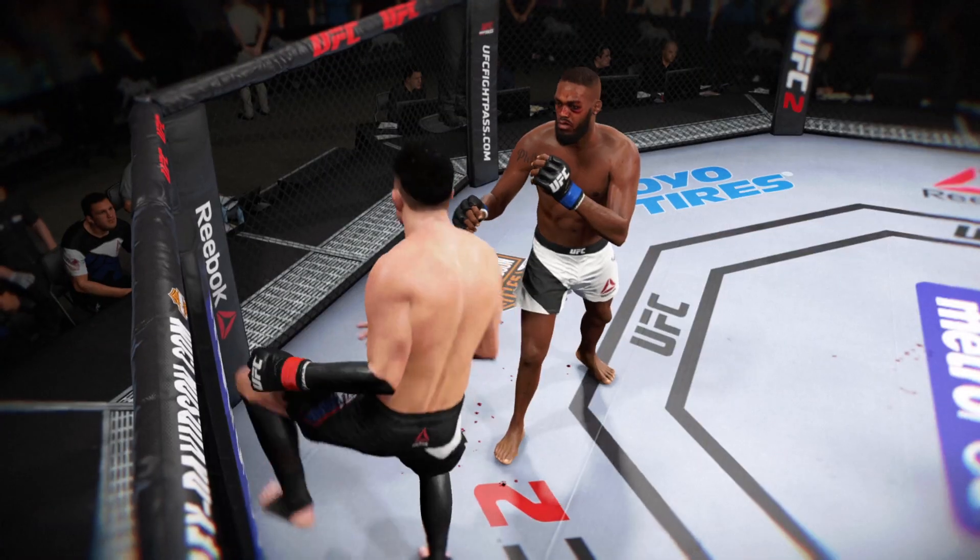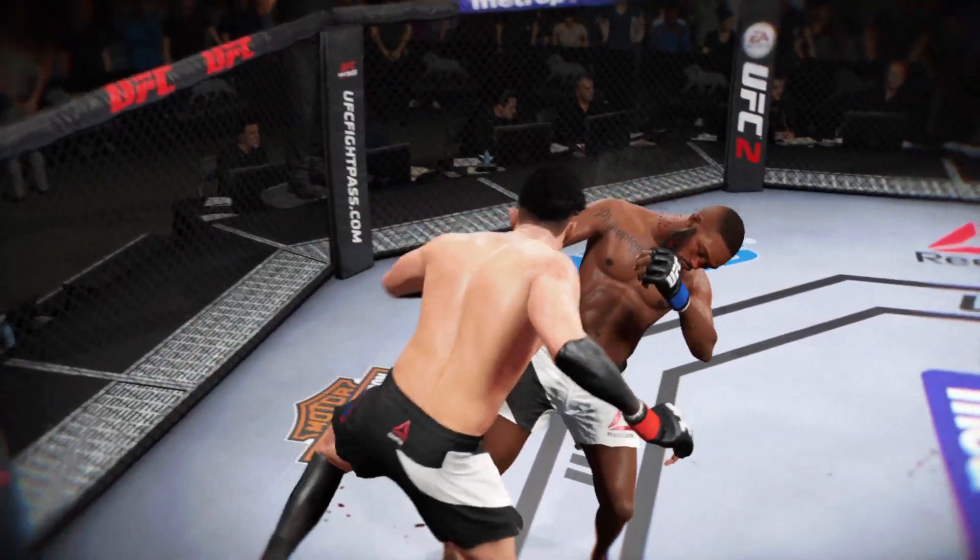Here's the finish on our fight replay. Let's take one more look at the replay here. Uses the cage.